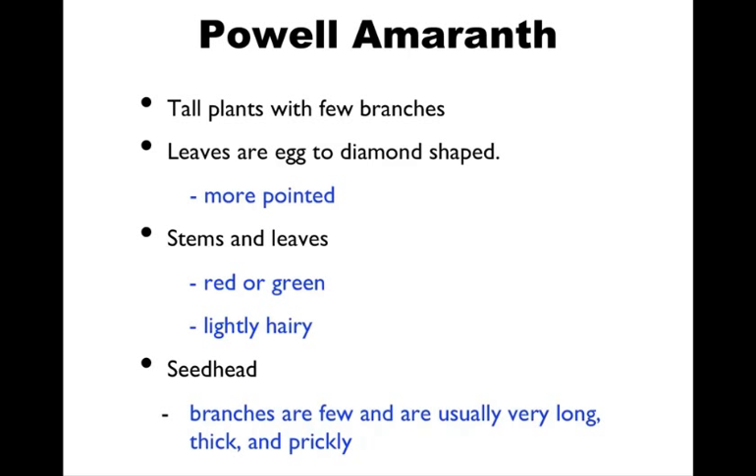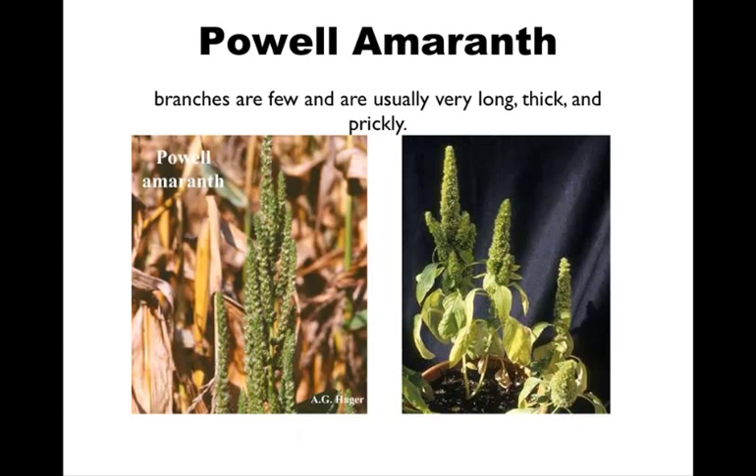Pow amaranth also has less hair than the other two species most of the time. But if they're not all right next to each other, it can be sort of hard to determine — slightly less hairy based on three plants that are very similar. Again, the seed head really tells them apart. The branches are few, usually very long, thick, and prickly. The picture on the right is more typical — that thick stoutness with a nice length to it. But there's always variation among species.